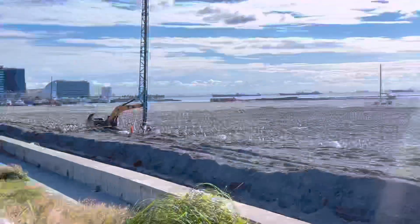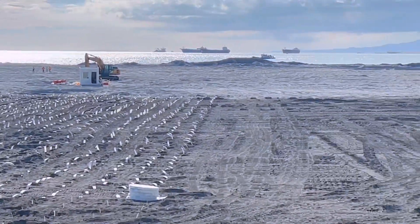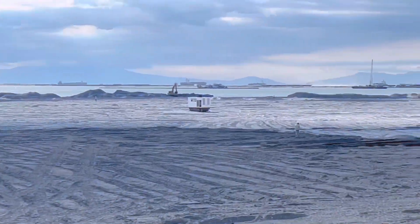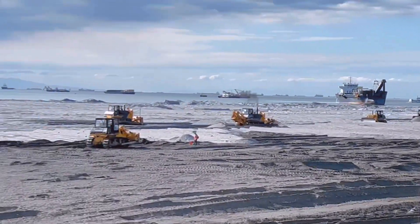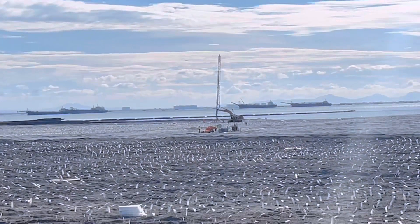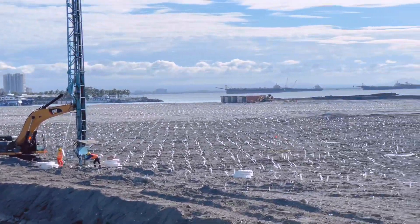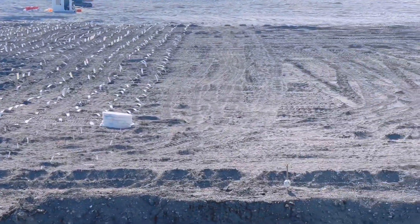Sobrang init talaga ngayon dito, napaka-init mga kababayan ko. Sobrang init. Isa lang yung nakikita nating nagbubuhos — umalis na pala yung nagbubuhos dito, tapos na. Mapapansin natin, meron din palang naglalagay ng prefabricated vertical drain dito sa part na ito, at meron din doon. Bali tatlo pala ngayon ang gumagawa ng prefabricated vertical drain — naglalagay ng vertical drain.